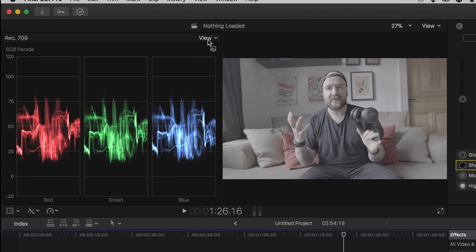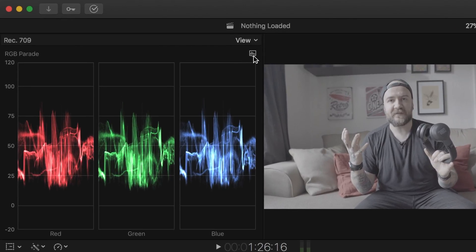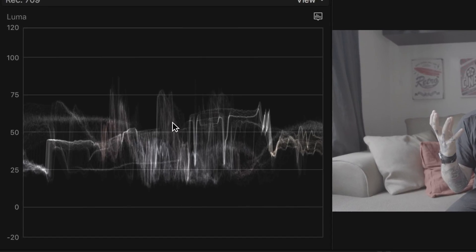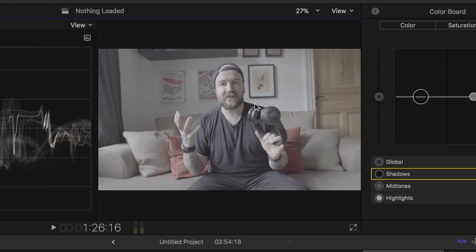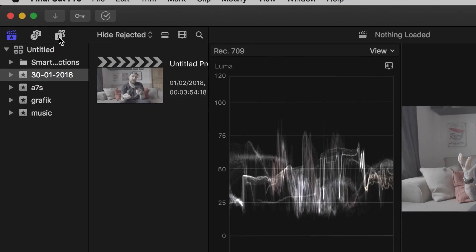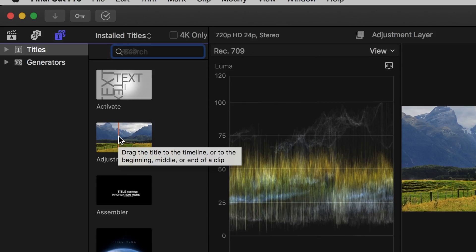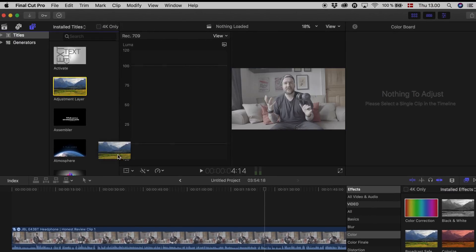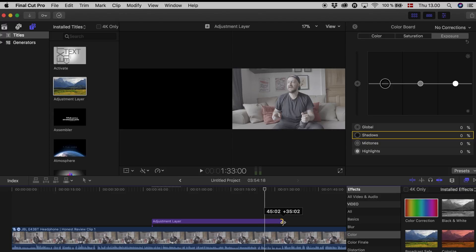I'm gonna go up to the top bar which says view and go directly under it to where it looks like there's a little graph. Press that, go down to Luma, and then you see what is called a Luma scope coming out. On the left side you can see zero and a hundred. Because I have recorded in S-Log3, most of the exposure is in the middle which also makes the picture very bland. I'm gonna turn on the left side again and go over to where I have the text option. Right here I have downloaded an adjustment layer — you can google yourself and find one — and I'm gonna drag it onto my film clip.